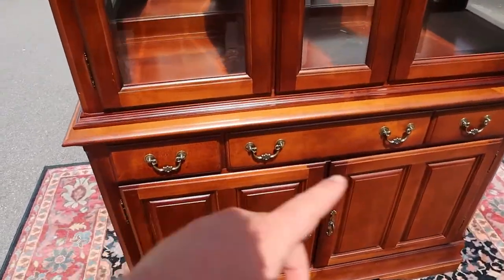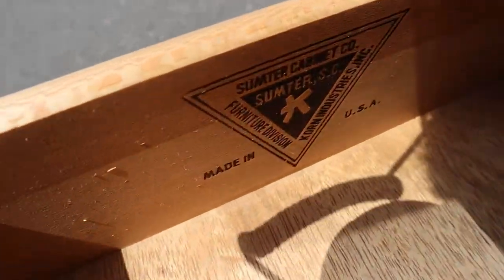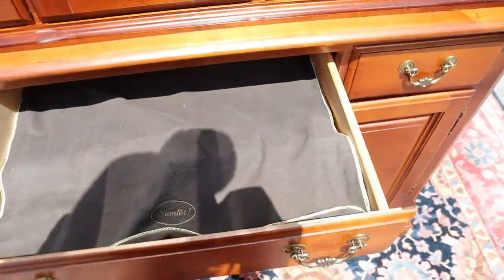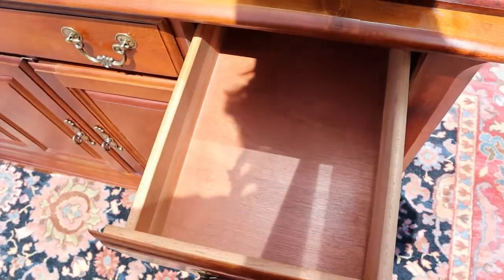Come down to the bottom, you got three drawers. All slide in and out smoothly. There's your Sumpter Cabinet Company label. The middle drawer's got the cloth cover and the silver sorter. One more drawer here.